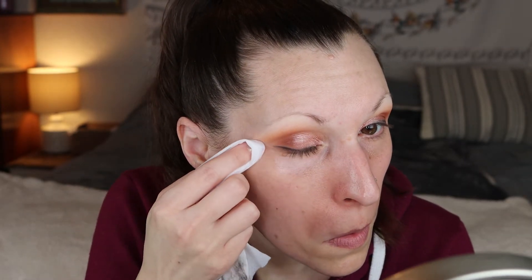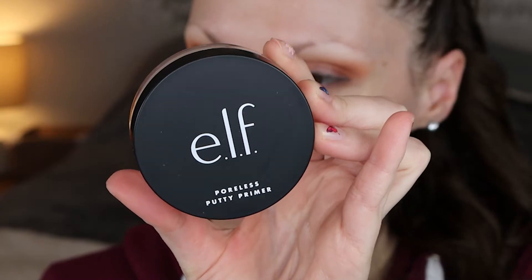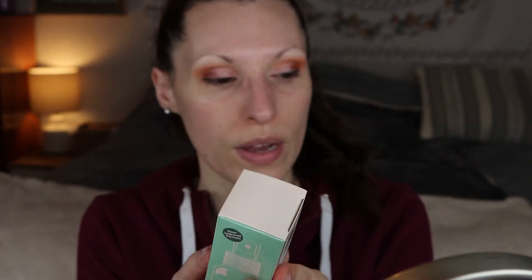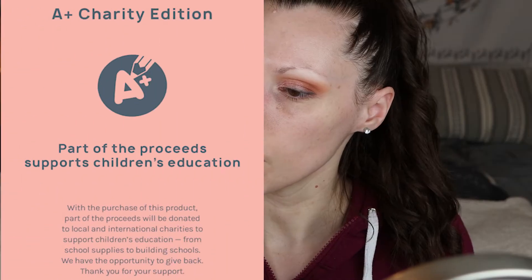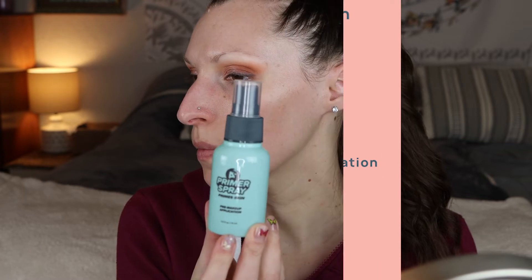Let's clean up any fallout. For primer I didn't get a face primer, so I just went in with my e.l.f. sheer putty primer and put that in my T-zone on my nose and around my nose. I did also get this primer spray — so I got a primer spray and a setting spray. This primer spray is for pre-makeup application: it's paraben-free, absorbs oil, and minimizes pores.